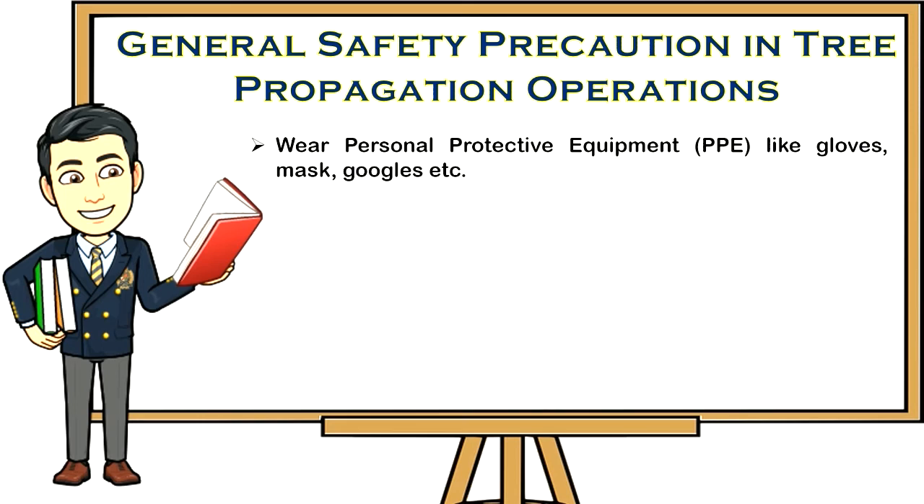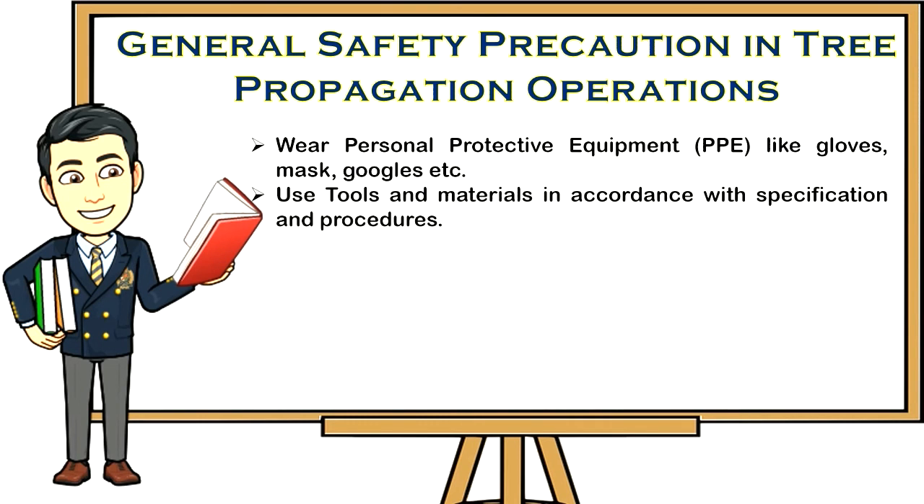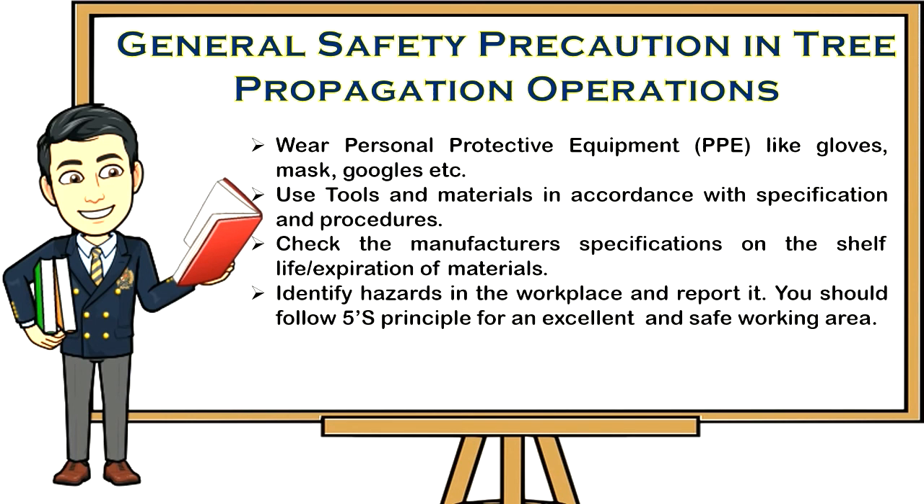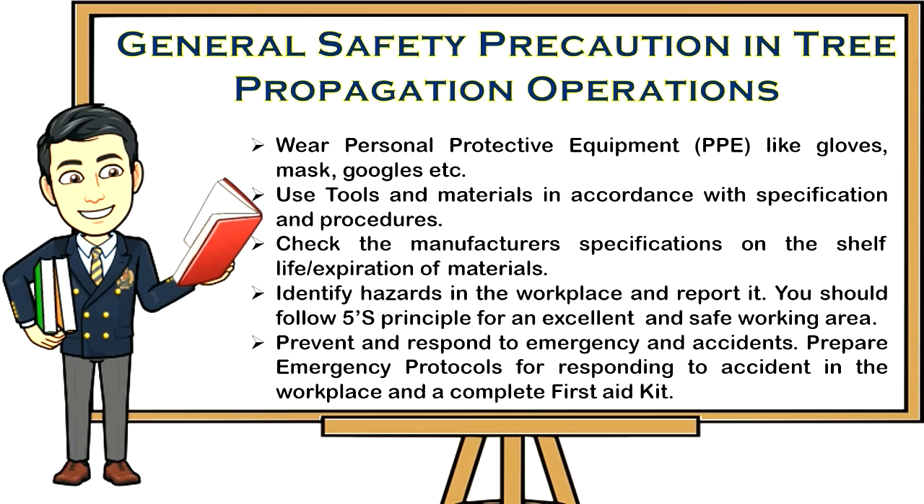General safety precautions for tree propagation operations: one, wear personal protective equipment (PPE) like gloves, masks, goggles, etc.; two, use tools and materials in accordance with specifications and procedures; three, check the manufacturer's specifications on the shelf life or expiration of materials; four, identify hazards in the workplace and report them — follow the 5S principle for an excellent and safe working area; five, prevent and respond to emergencies and accidents by preparing emergency protocols and a complete first aid kit.